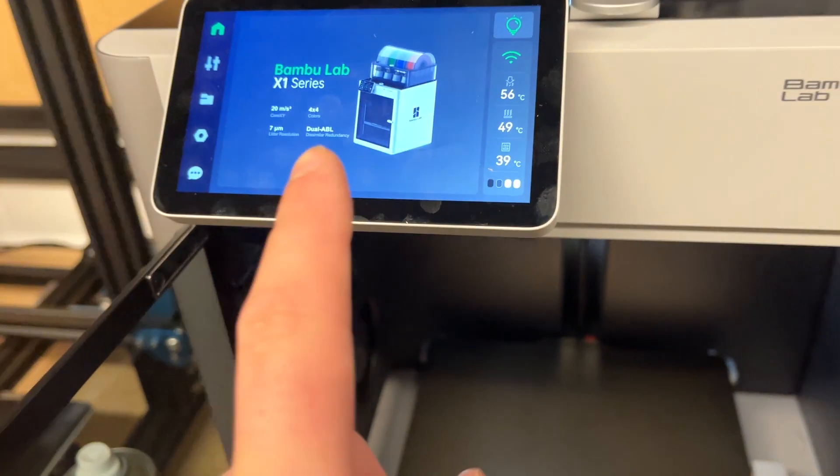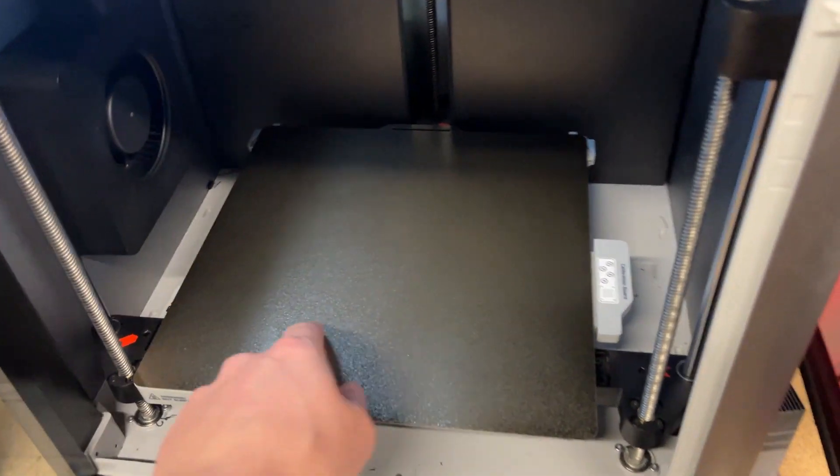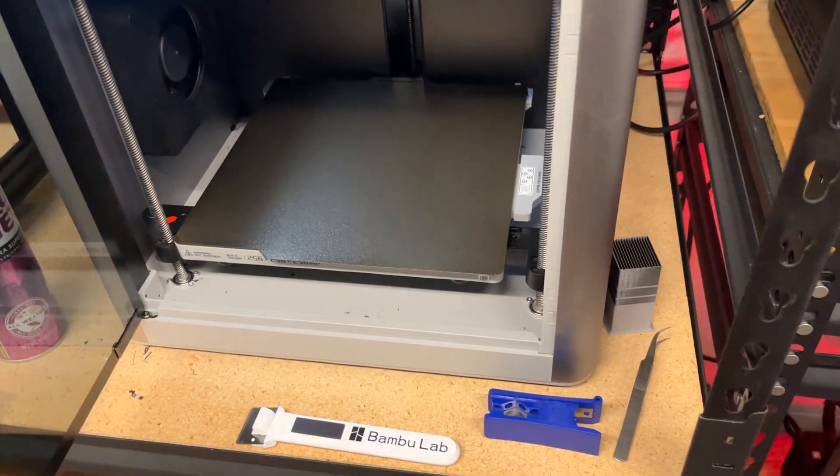Another issue I ran into is that this board is a little thicker and this one's a little thinner. When it would go through its homing sequence, the nozzle would always end up super far away and it would never leave a good print — it wouldn't even stick to the surface. People suggested using glue, but the nozzle wasn't even close, so I knew I needed to adjust the Z offset.